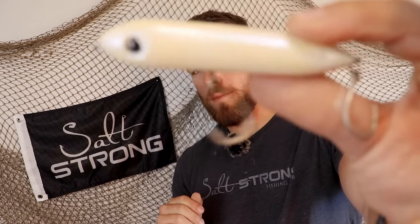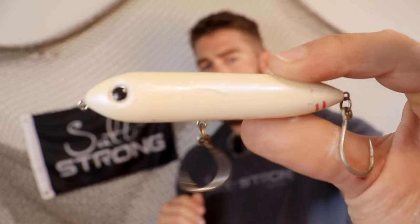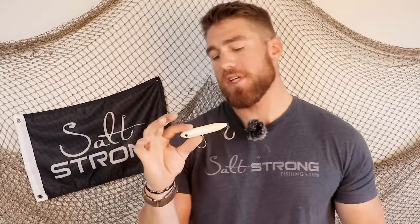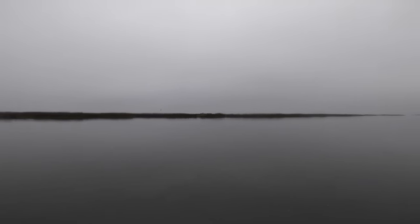Right off the bat, the first thing I'm going to start with in the mornings in the summer is a topwater spook. This is the Salt Strong Moonwalker, but I'll also throw spook juniors, sheep pups, top pups, and smaller topwaters. I'm not a big fan of the big head-on knockers or the Rapala Skitter Walk full sizes this time of year, because the bait around is small shad, small pinfish, and small finger mullet — that's what these redfish are dialed in on.